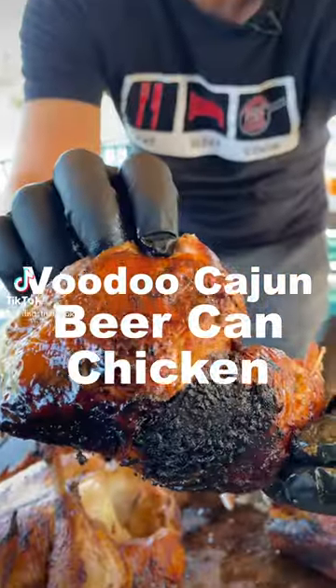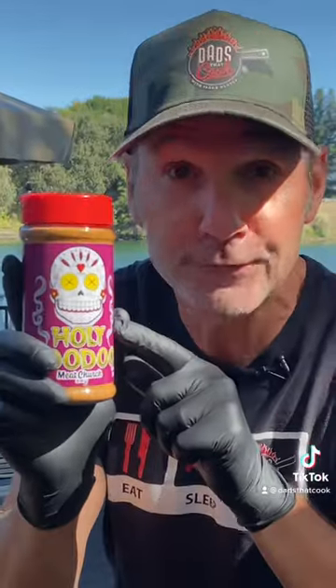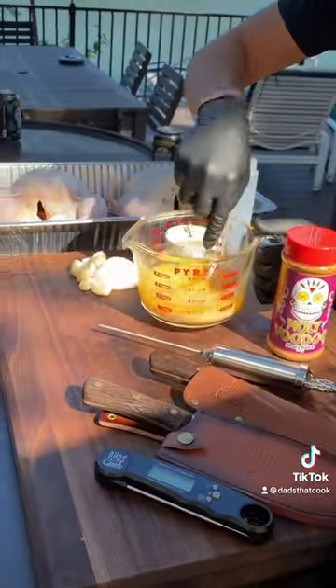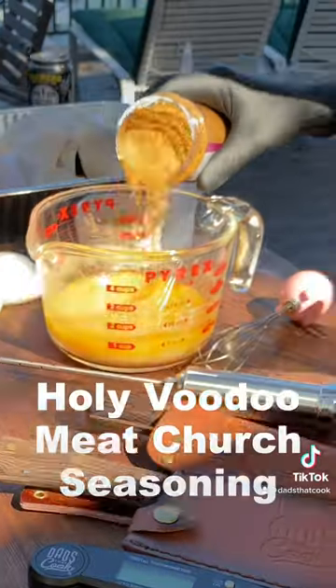Voodoo Cajun beer canned chicken with the Holy Voodoo Meat Church blend from Barbecues Galore. Butter, apple cider vinegar, and a little bit of onion garlic powder — a couple tablespoons.